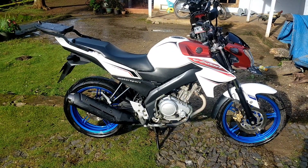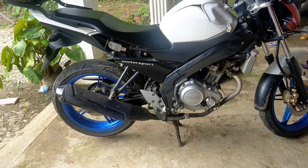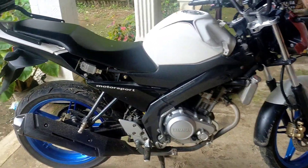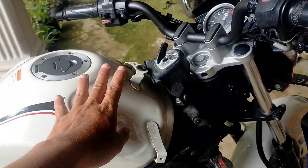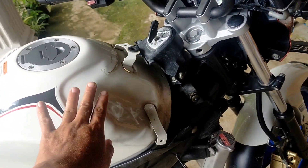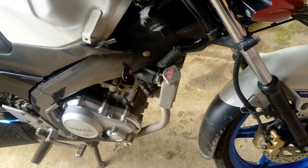Here are the steps, friends. For the first step, I disassemble the parts — the fairings, side panels, and the wings have already been removed. Like this.